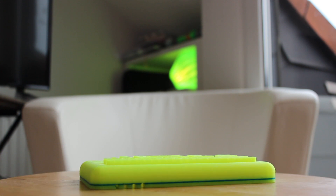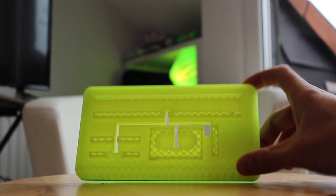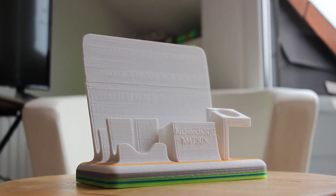The printing time was about 16 hours, plus the 10 hours wasted in my first attempt where I got a fail and I had to start from zero. After the second attempt, we got this result.